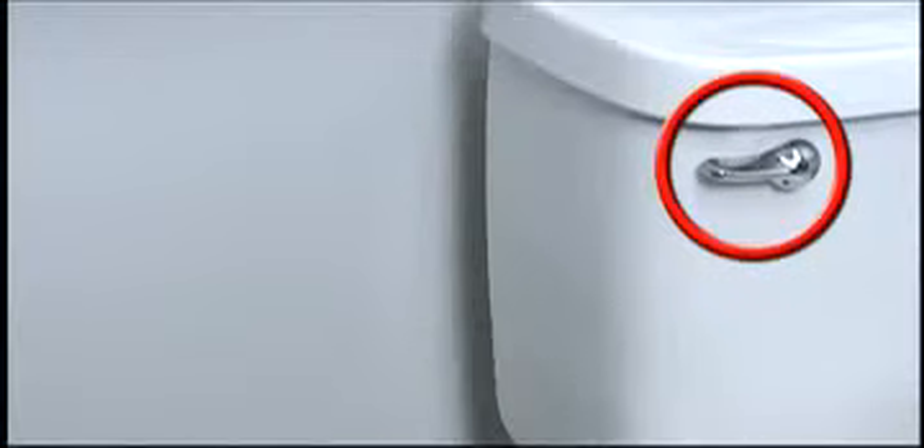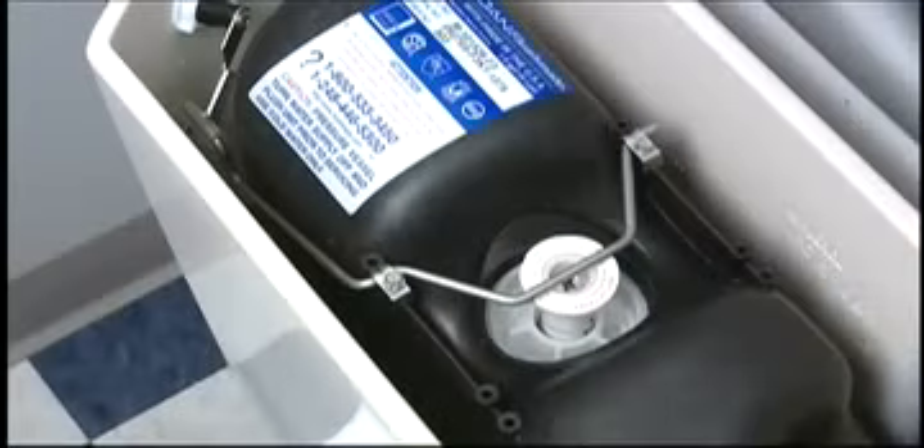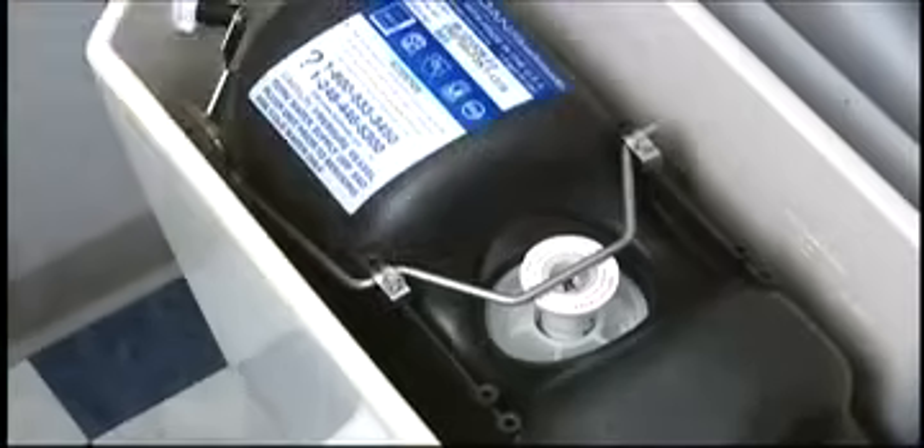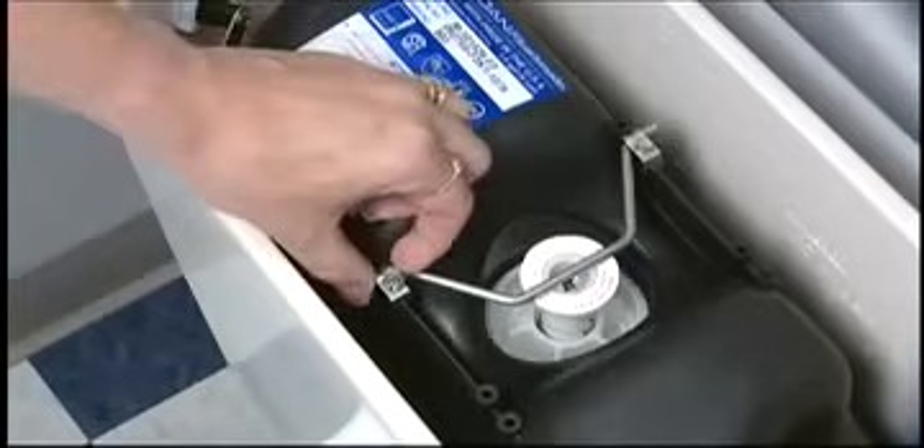If you don't see any bubbles, and if you have a flush handle actuated system, you may have to disconnect the rod itself in order to remove the cartridge. Remember, you must first turn the water supply off and flush the toilet. Actuator rod removal is a simple procedure using a screwdriver — you only need to loosen this one screw to remove the rod.